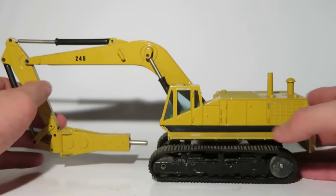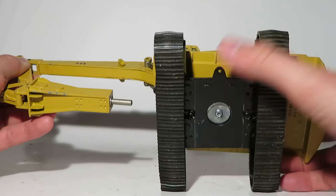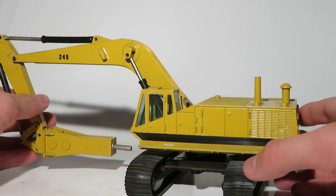Anyway, it features the wide smooth-rolling rubber tracks, just like any other 245, and a little hook — a little pin connection point there.